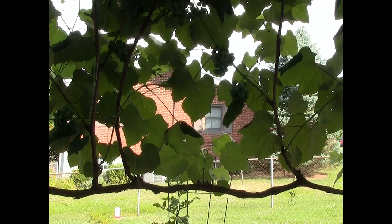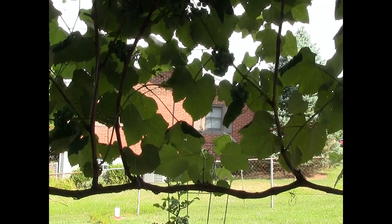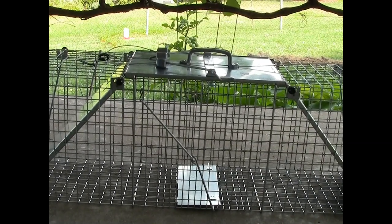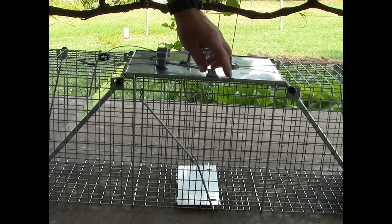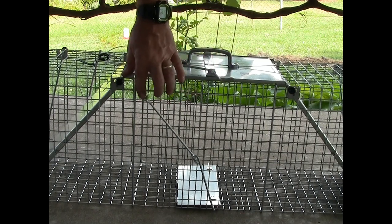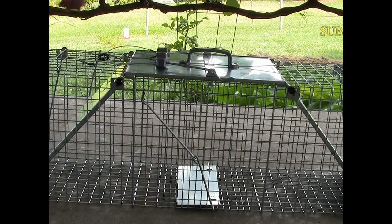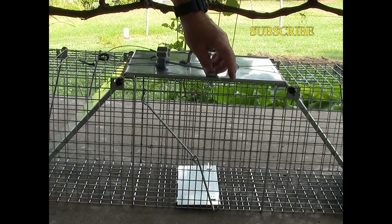The reason I need this cage is these grapes — the raccoons are coming in and just tearing them up. I want to show you exactly what I did to this trap to make it work properly. If you bought one or seen them advertised, you'll notice that this piece here has a loop in it, just like this.